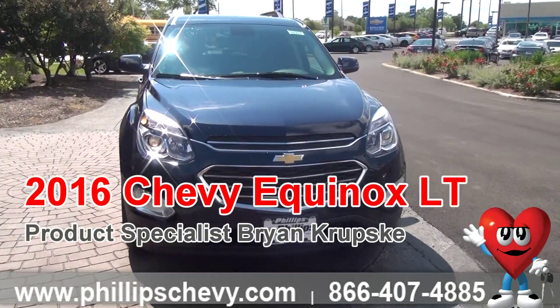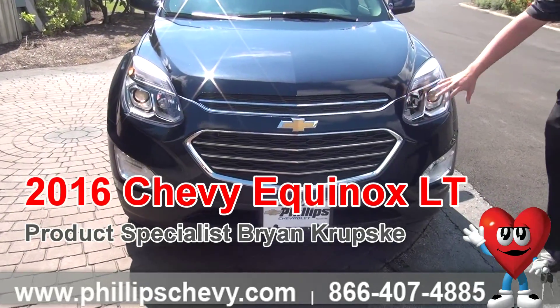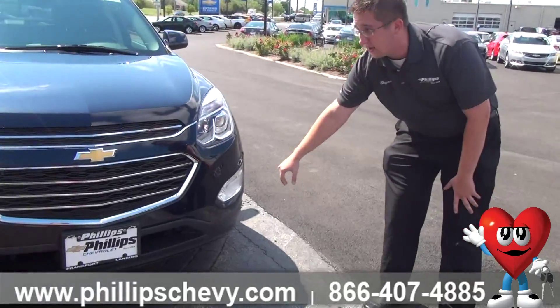This Equinox has been refreshed since its previous model years. As you can tell, your front lights here will be a little bit sleeker in design with your projector beam headlamps, as well as your running LED lights for the vehicle, looking down at your fog lamps here.